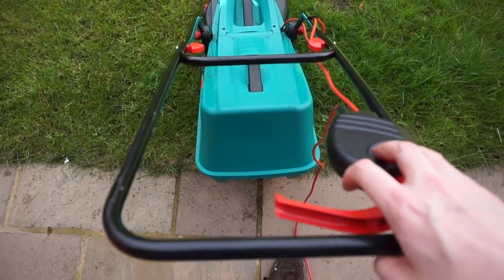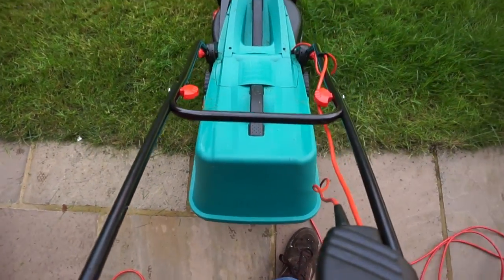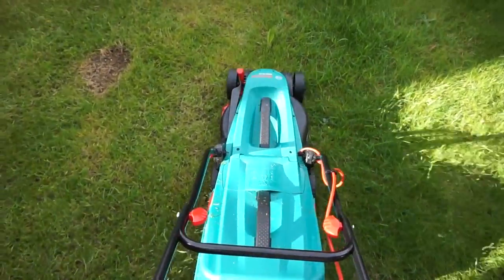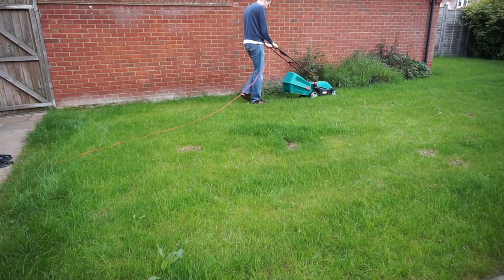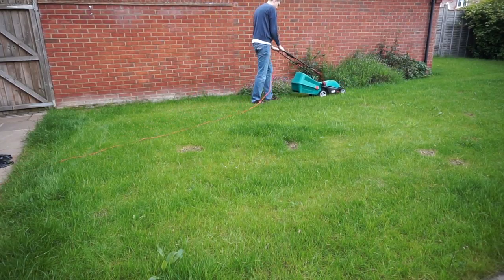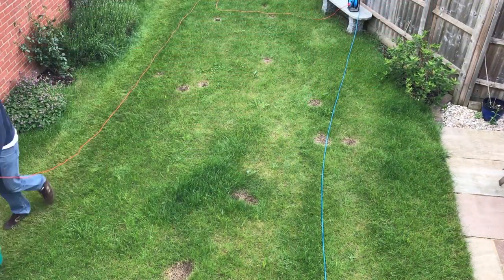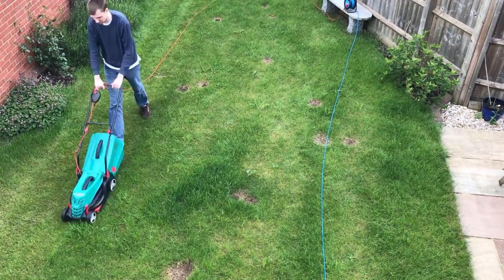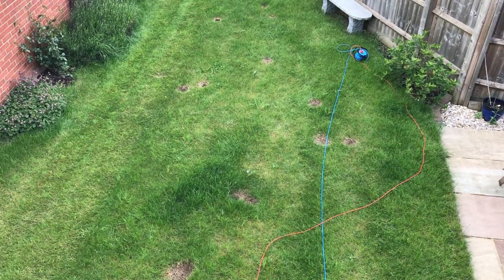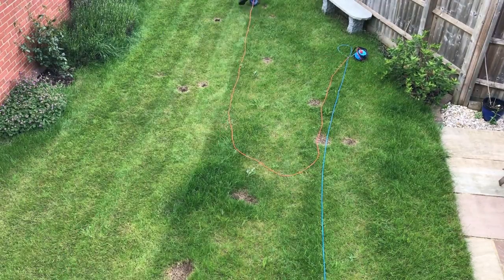Right then, let's get this grass cut. Now my grass is looking pretty bad at the moment but hopefully you can see it does a pretty good job at making stripes due to the roller between the rear wheels. The cord on this 34cm model is 10m. I needed to use an extension lead to get to the top half of my garden, which is out of shot here.